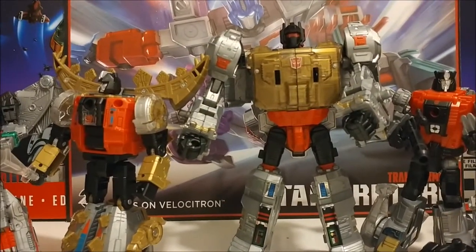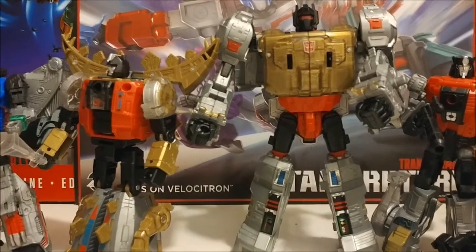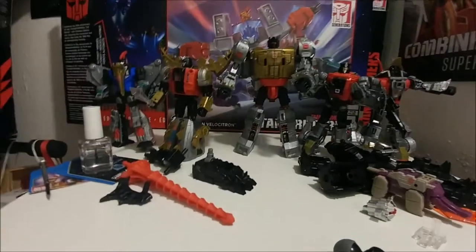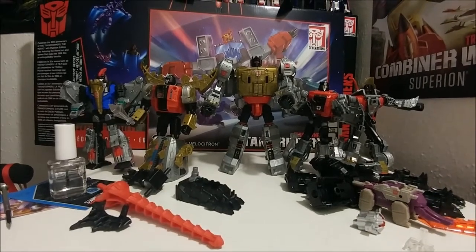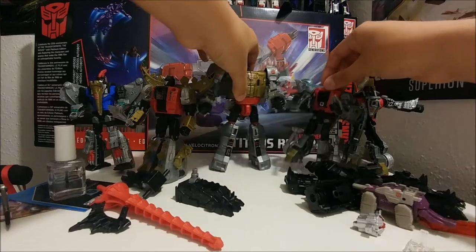Here I have all my Dinobots ready to combine. I'm gonna switch to my 138-degree angle — that's what it was marked. Now you can see all the Dinobots since it's 138 degrees. Let's start off with the legs.